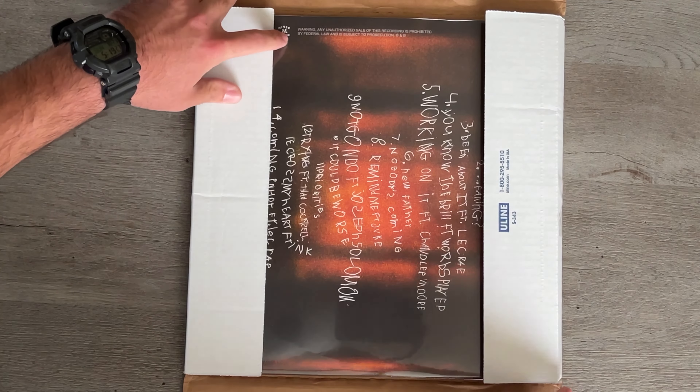Yo, look at all that cover art, guys! So each song has its own cover art shown on the sleeve. Let me know down below which one's your favorite, which one looks cool.